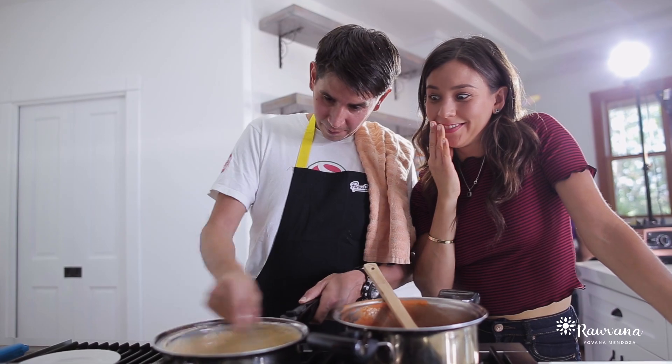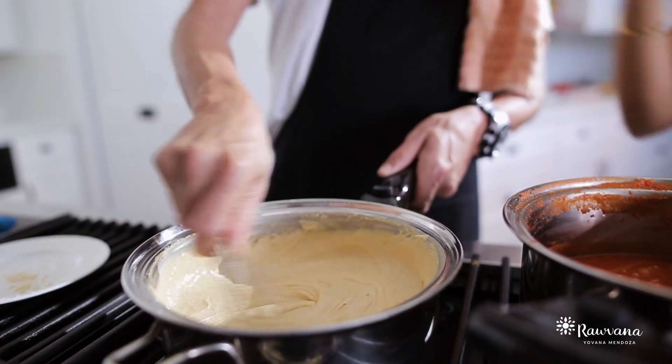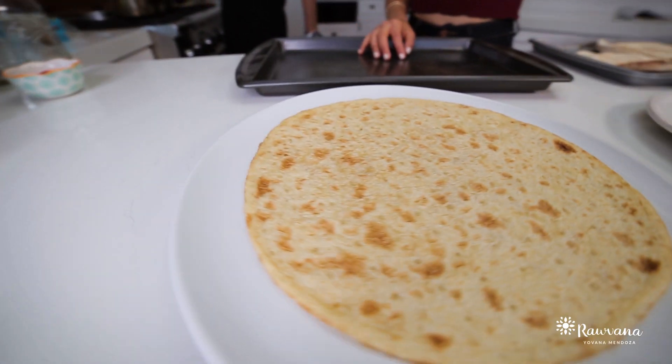Why? Because anyone who has cooked oats knows: if you just leave it in the pan, it will stick and it will burn. Once the consistency is thick, you're going to take it out of the fire. And now the fun part begins — making our pizza!